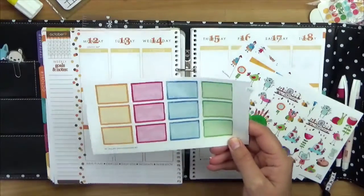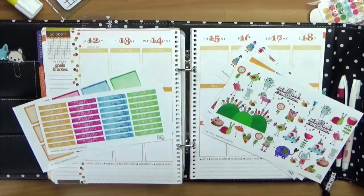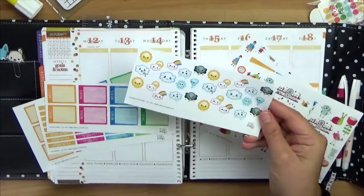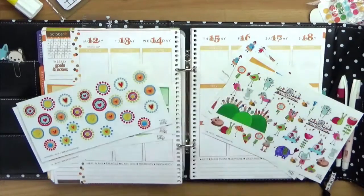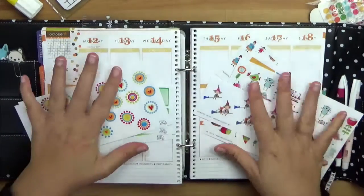We also have these boxes where you can just write in and put the things you have to do. Then we have the box headings and the meal planner stickers and the weather stickers. I personally love weather stickers, and some more for decoration and the little witches because we have October actually.